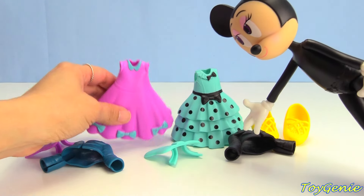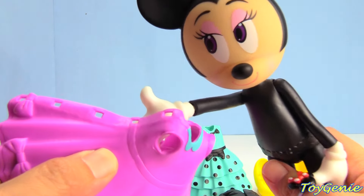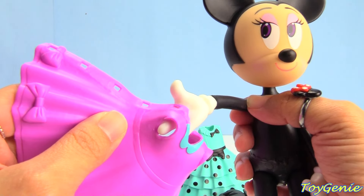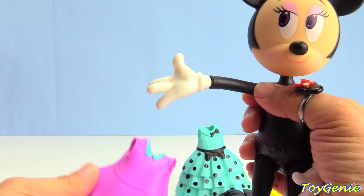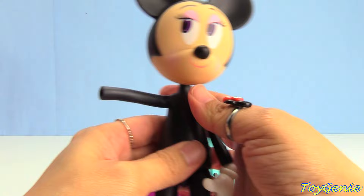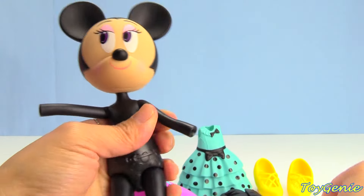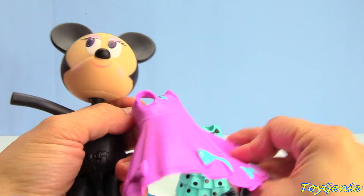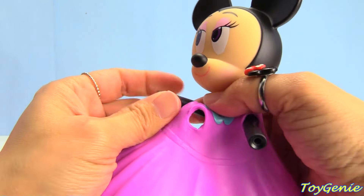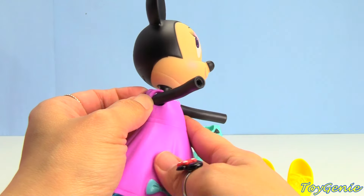Let's try on this purple one first. Let's put the dress on Minnie Mouse. Oh no, her hands are too big to fit through the holes of the sleeve. What are we going to do? Looks like we're going to have to remove Minnie Mouse's big giant hands. So let's put her arms through her dress.